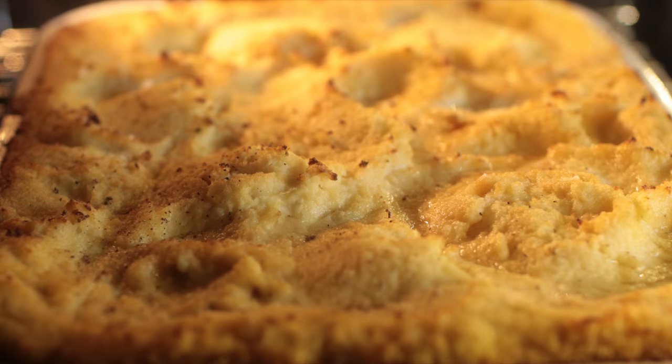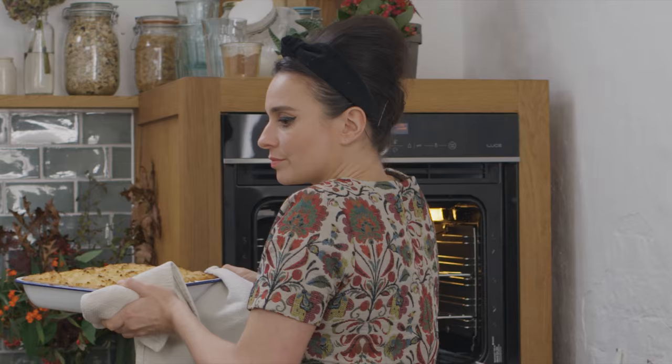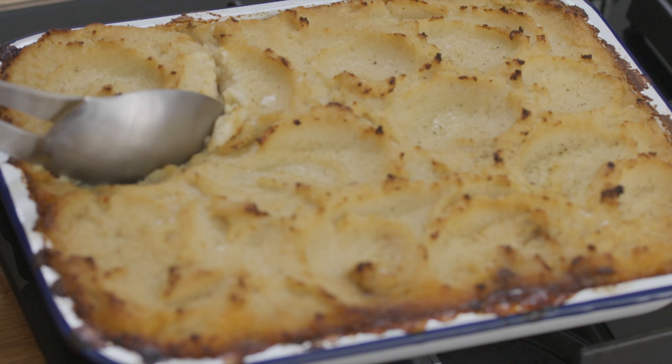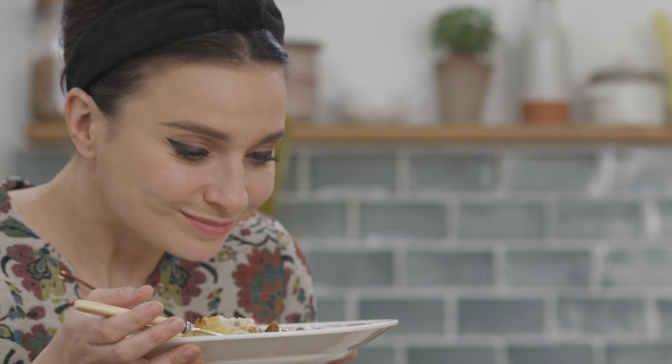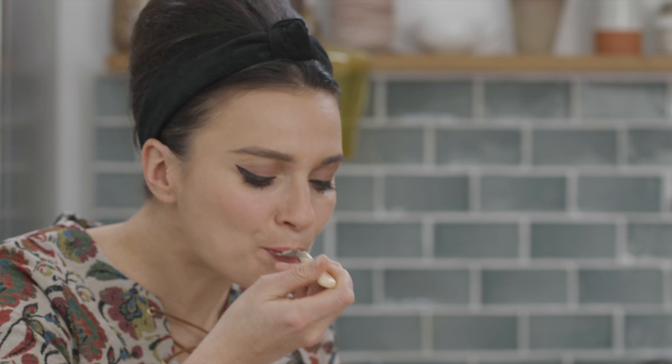Look at that! What first hits you is this wall of spiciness — it smells fantastic. And then that top's really crisped up; it's really lovely and golden brown. You know the second you stick your spoon into that, it's going to crack open that creamy mash and reveal that sumptuous meat underneath. Mmm, this is an extraordinary shepherd's pie. Really delicious.